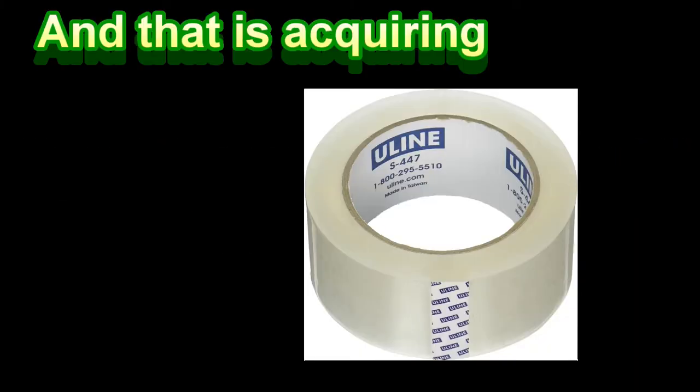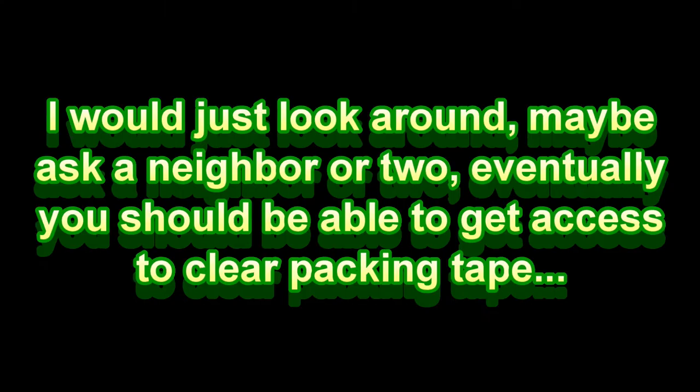Now this next step may be a bit difficult to do, and that is acquiring clear packing tape. I would just look around, maybe ask a neighbor or two, and eventually you should be able to get access to clear packing tape. Also, sometimes your local library, where you may use your printer or PC, may also have clear packing tape.